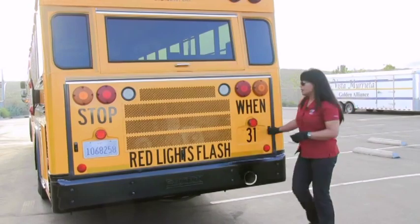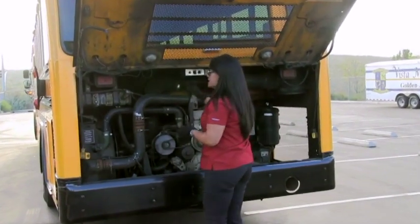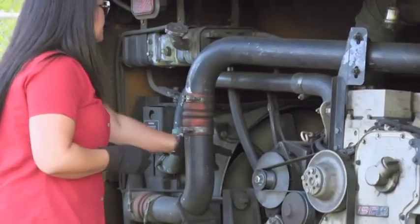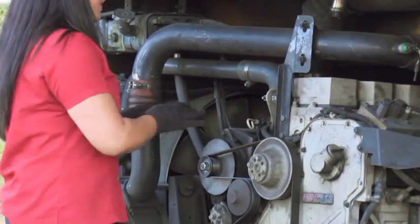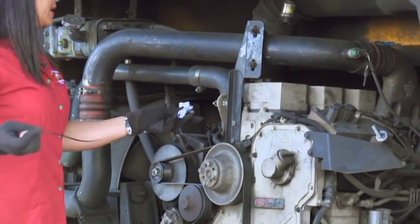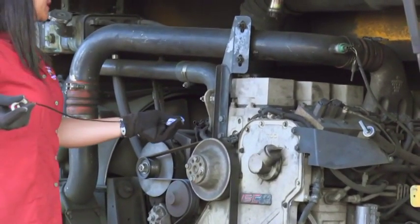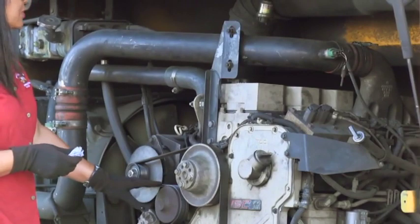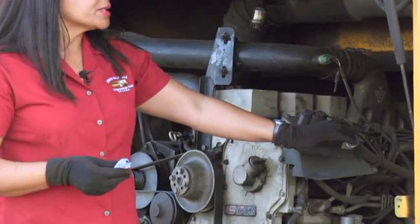Now we come back to the engine compartment, open it up, and turn on the engine lights. You check the engine coolant to make sure it's level. Check the fans for no obstructions. Hoses and clamps are secure. Engine oil must be checked with the engine off — pull out the dipstick, clean it, put it back in, and it is level. The belts have no excessive play, no cracks or frays. Air filter is in the green. And you check the transmission and the power steering with the engine running.